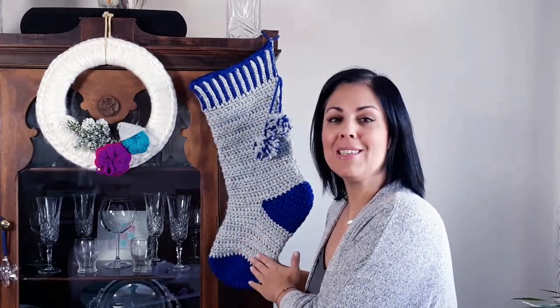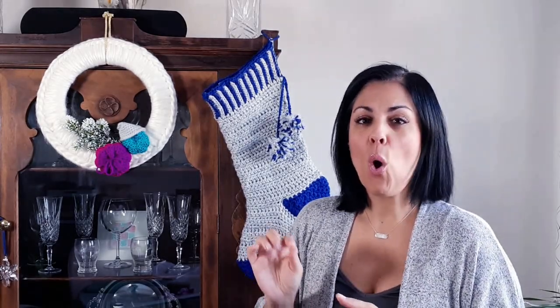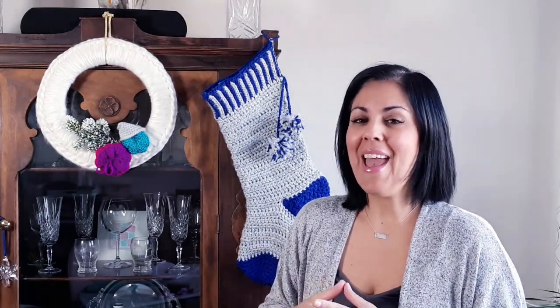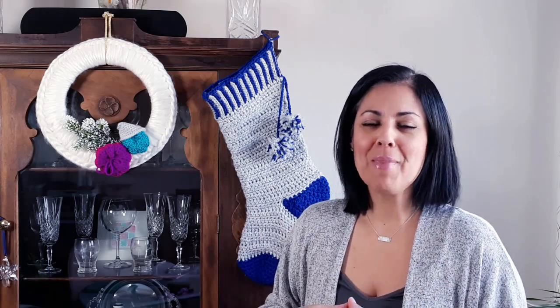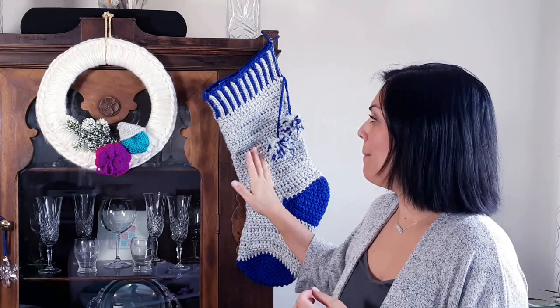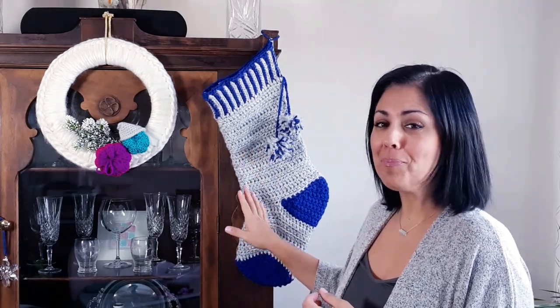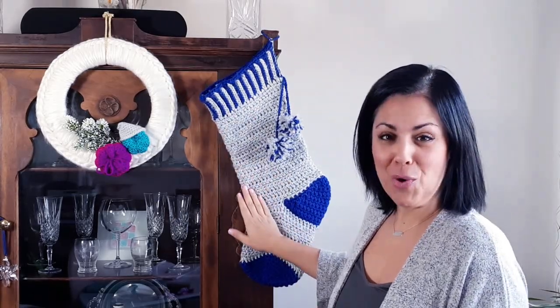The stitch I used for this is a fabulous new stitch called the artistic single crochet, and I discovered this from another fabulous crocheter's channel. Her name is Oana — O-A-N-A — and I'll put a link to her channel down below. She is fantastic; I've been following her for many years. She has an Italian channel as well as an English channel, and she's so creative and lovely. She developed this stitch, so I thought I would use it in my stocking tutorial.